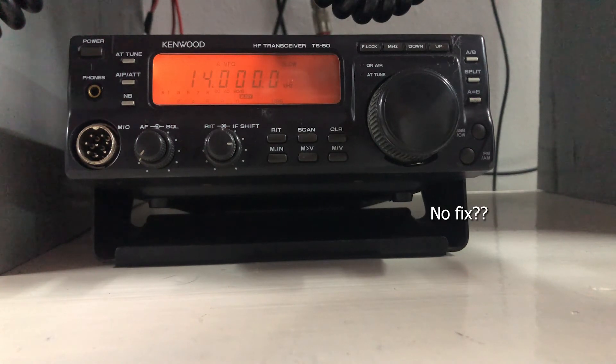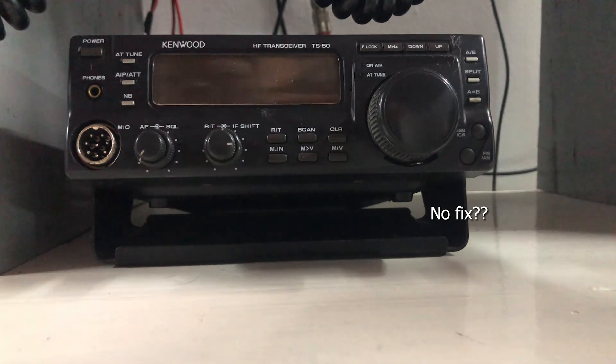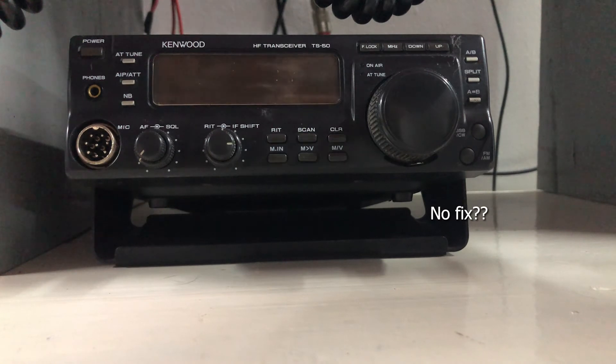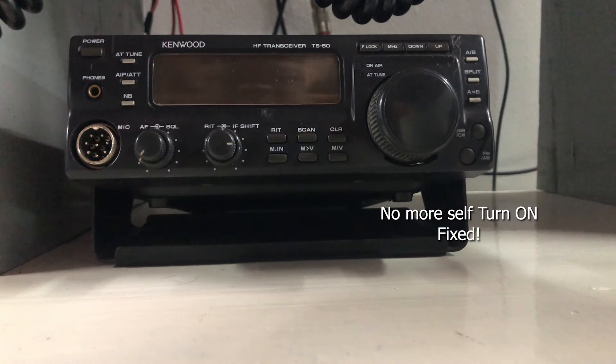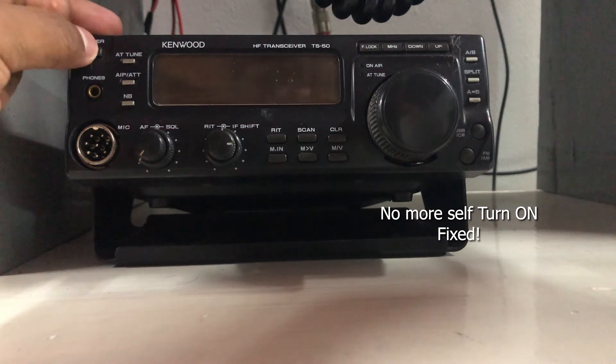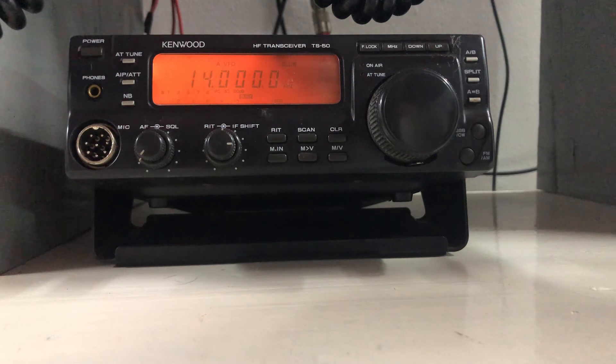Okay, it once again self-turned on. I'll turn this off and let me see. Okay, this time I turned off the power supply and turned it on again, and it is on now. So this time I have to manually turn this on to power on the radio.